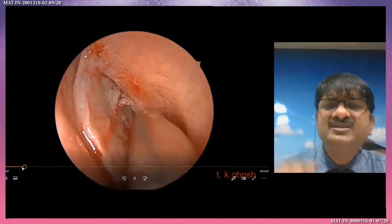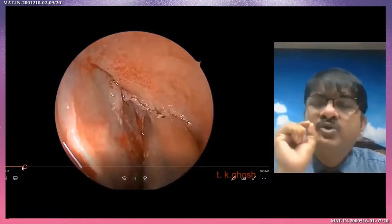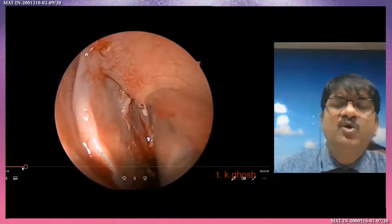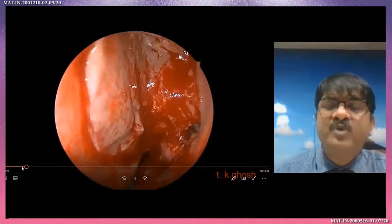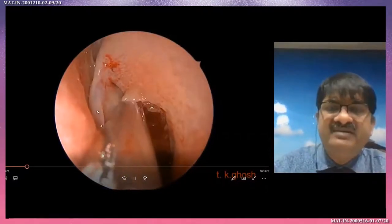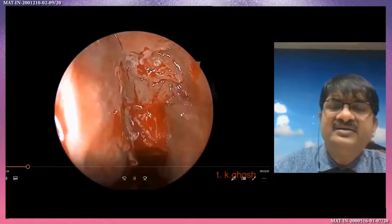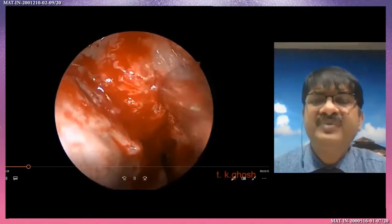Clearly, just the extreme upper part I am preserving — when I will do the frontal sinus surgery then I will do that part. Otherwise all parts of the uncinate are carefully removed to properly see the bulla ethmoidalis. Here medially the middle turbinate, laterally the orbit, and mostly the bulla ethmoidalis.